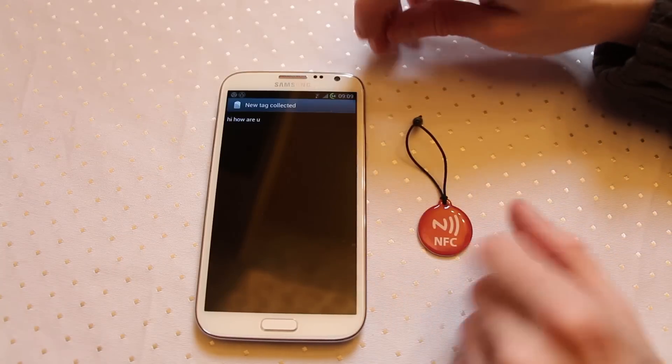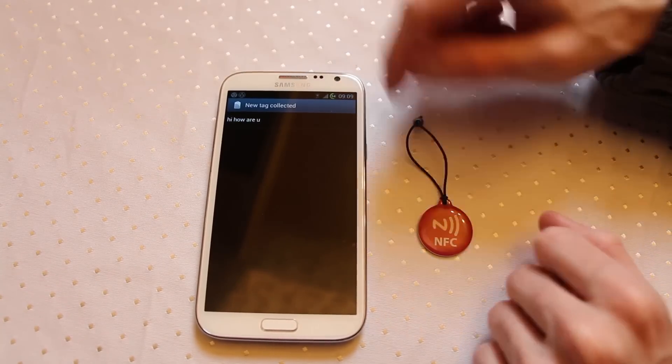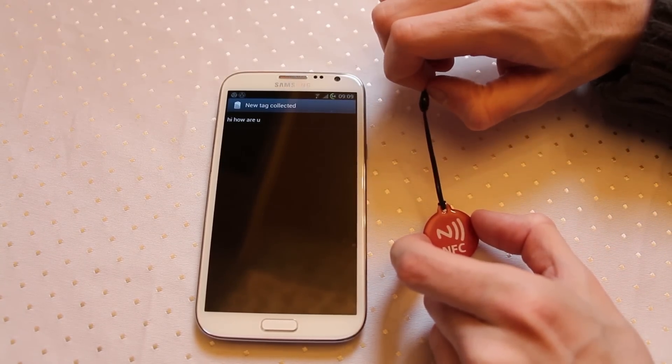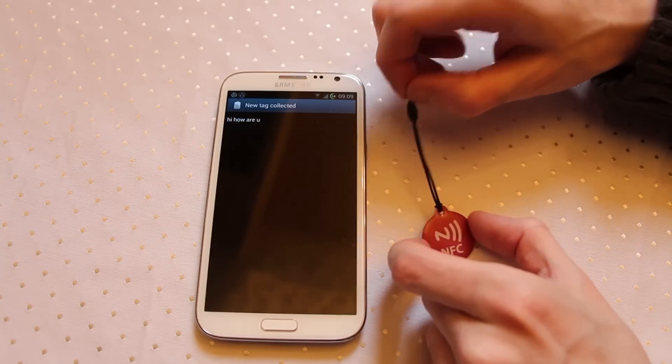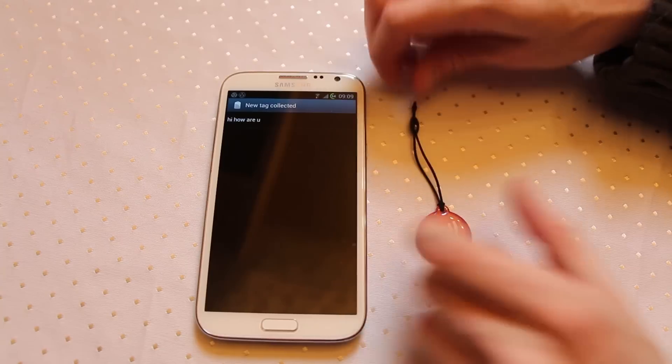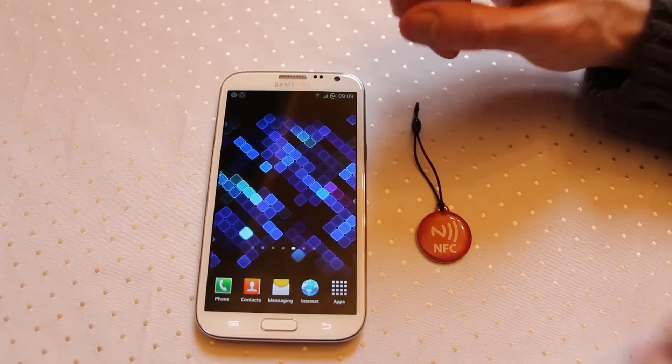So you could use this to leave messages for friends or other people. Likewise, very useful if you want to use it for marketing purposes. If you wanted to store a special offer or something against a product, if somebody scans it maybe they get an extra 10% off at the till. Lots and lots of options here once you start embedding messages into your NFC tags.